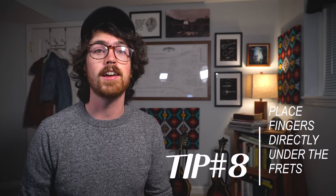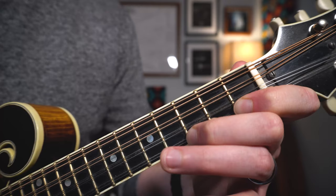Tip number eight is place your fingers directly under the frets. The mandolin doesn't have much sustain to begin with, so you want every note to count. By placing the very tip of your finger directly beneath the fret you want, you get the best leverage to hold down the string with the right pressure. I try to keep all the knuckles on my fingers bent so I'm playing with the fingertip, and the pad isn't hitting other strings and causing muting. I'm also careful not to lift my finger too soon before I'm ready to play the next note — keeping fingers down on the fretboard for as long as possible keeps notes connected.